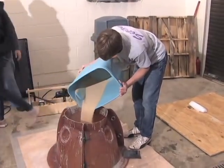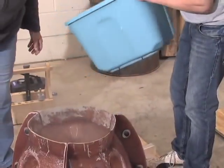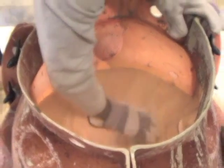The sand makes a barrier inside the mold so that when we pour the concrete, it will not seep out as easily. We put the plastic on so that we can reuse that sand over and over again.